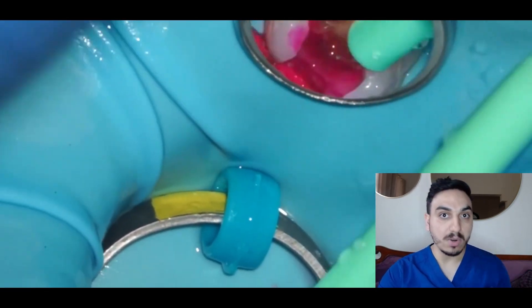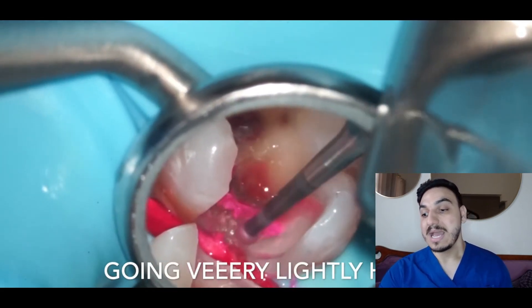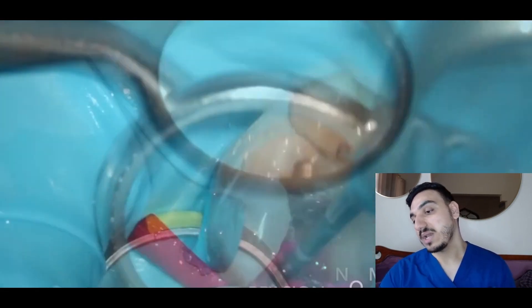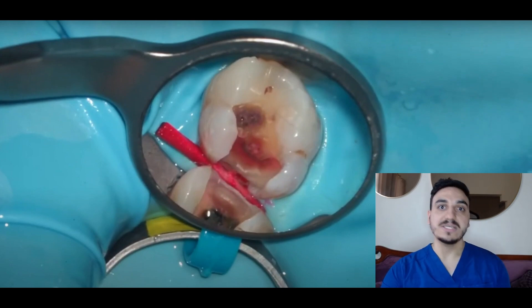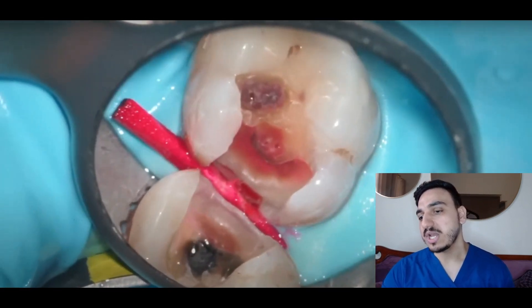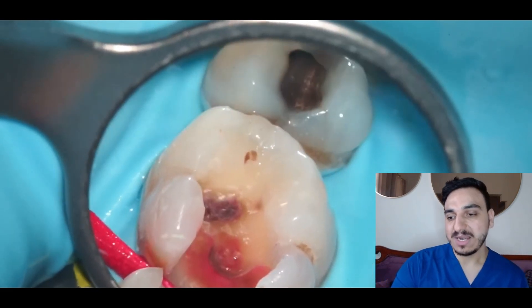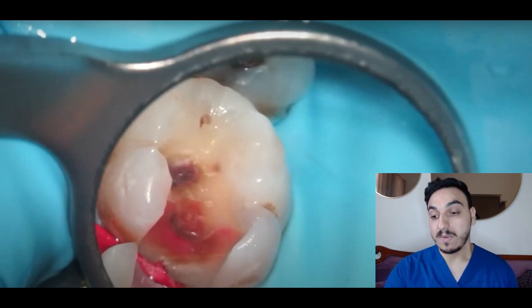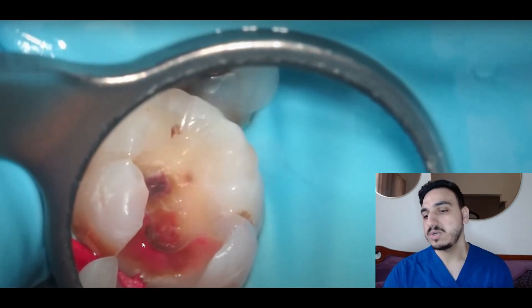The operator is being really careful to avoid leaving any remaining active caries. There's something called active caries and something called arrested caries — I'll expand on this in a different episode, but at a high level: active caries is caries that is actively progressing, with bacteria growing and spreading. Arrested caries is basically the opposite of that.